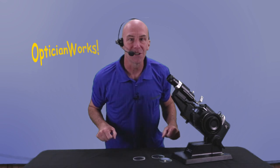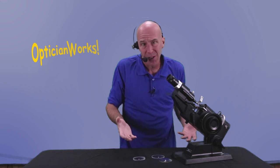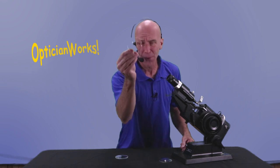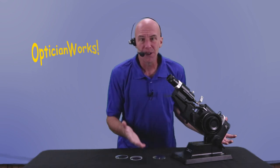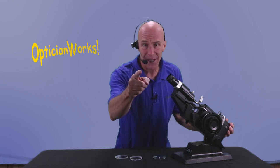John here from OpticianWorks.com. You're gonna be saying wow every time you use this lens meter. It's like a friend, it's like a co-worker, it's like an all-in-one toolbox. Single vision, of course. Line bifocals, bring them on. Progressives, go for it. Hey, it even runs on batteries. You can use this thing in your car. Made in Japan — you know they make good stuff. So act now.